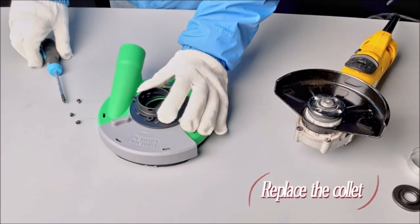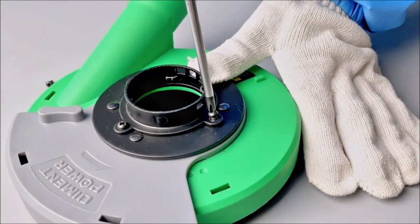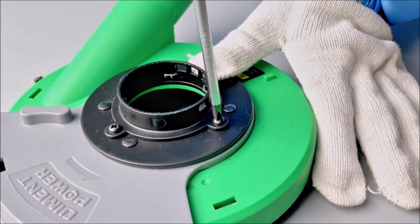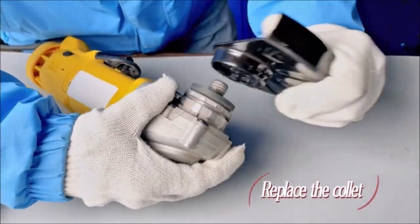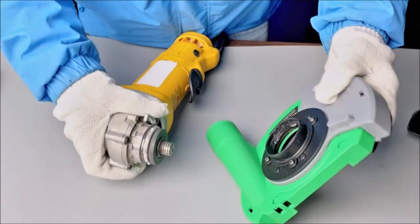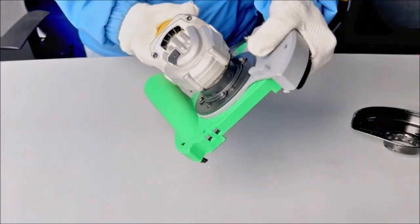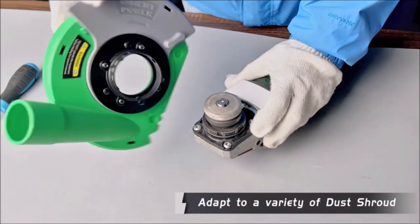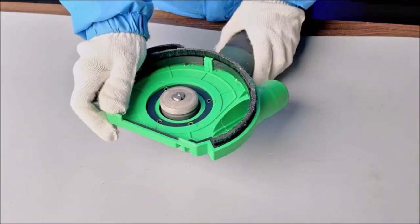Introducing the DeMint Power Dust Shroud for Angle Grinder, a versatile tool that ensures a dust-free working environment during surface grinding tasks. Whether you're sanding floors, tiles, or walls, this dust shroud is a valuable accessory for maintaining cleaner air and protecting your health. By connecting an industrial vacuum cleaner to the dust shroud, you can effectively reduce dust formation by up to 90%, which not only safeguards your well-being but also saves time on post-workplace cleaning.